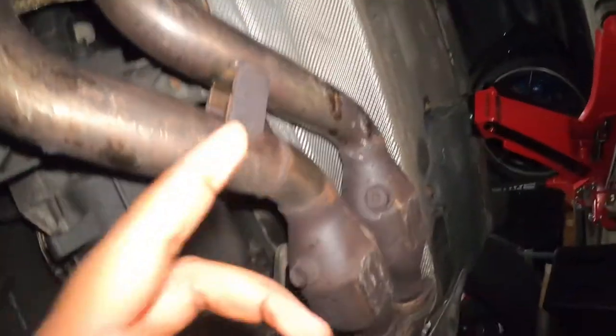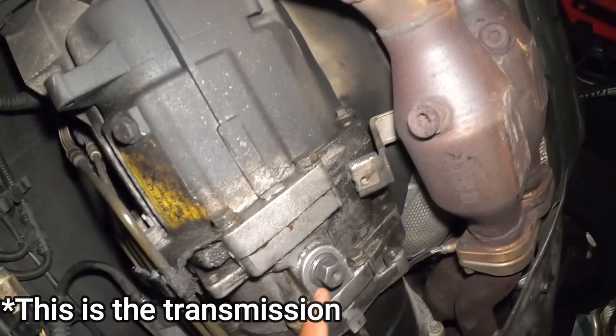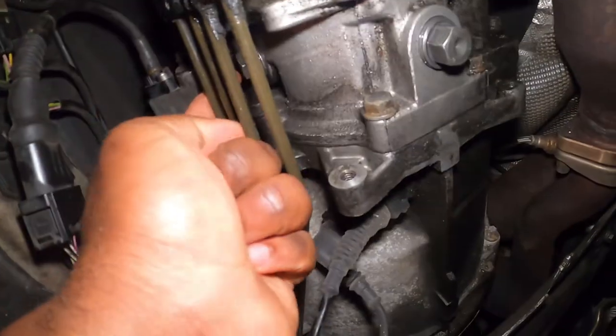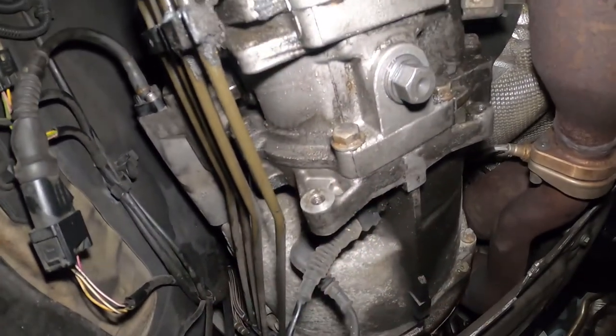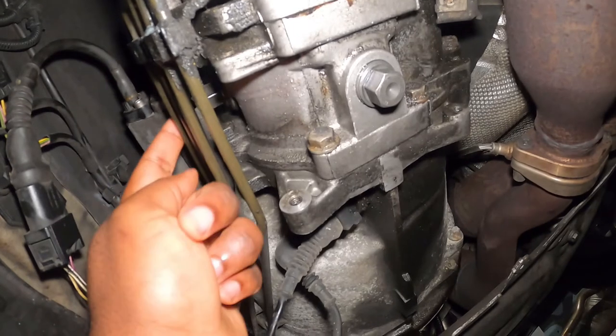I went ahead and completed those changes already, and I'm going to show you a clip on how to do this job if you'd like to do it. Let's go under the car so I can show you a few pointers. Once you remove the cover down here, this is the drain plug, and up here — this plug right there — that is the fill bolt.